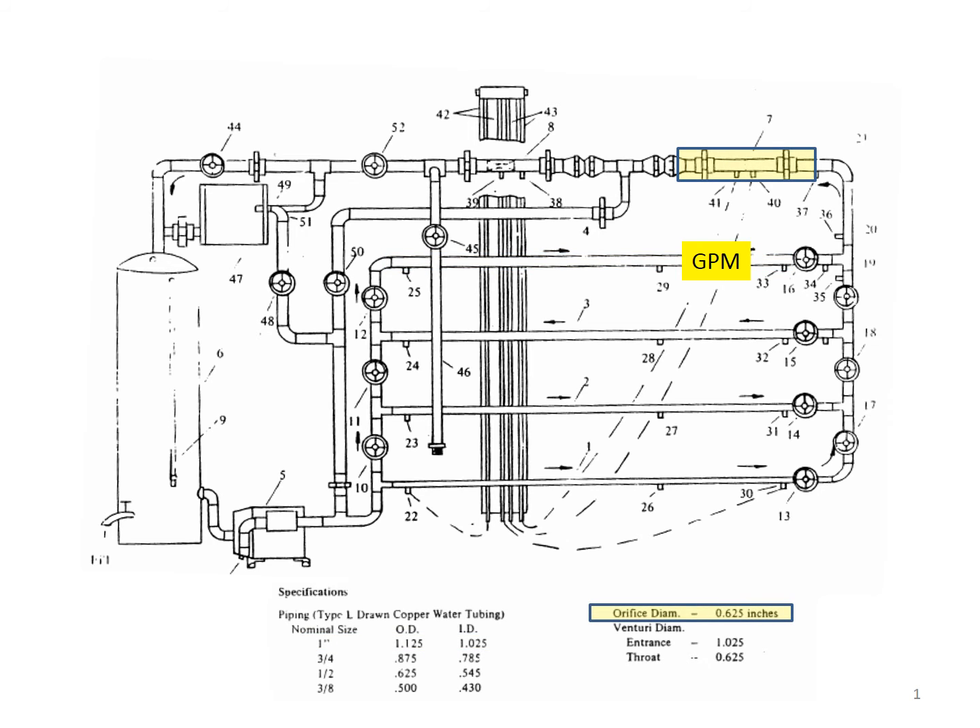We also have two flow meters. One is an orifice device which has a 0.625 inch orifice diameter. We also have a venturi meter which has an entrance diameter of 1.025 inches and a throat diameter of 0.625 inches.